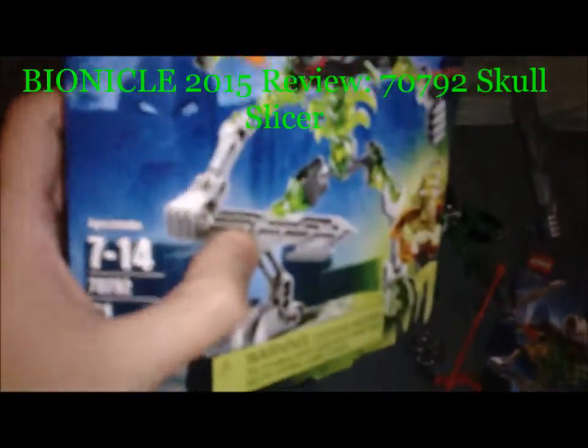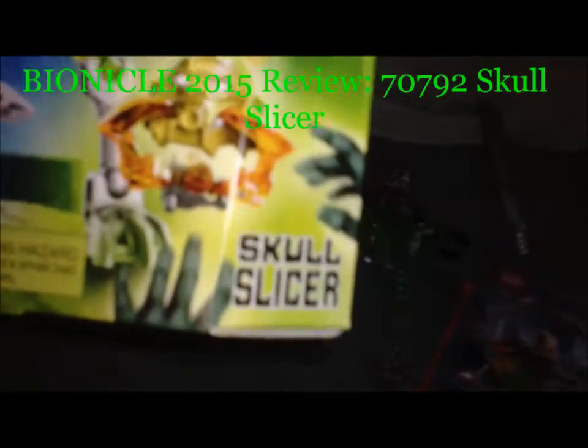Hey everybody, Brassman Reviews here. Welcome to another Bionicle 2015 set review. Today we'll be going over 70792, Skull Slicer.